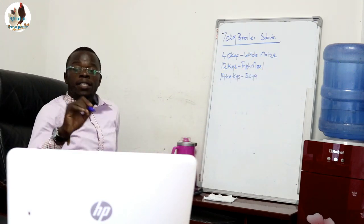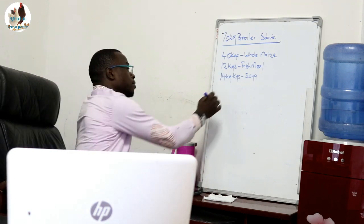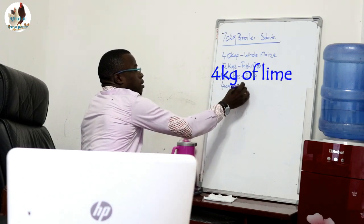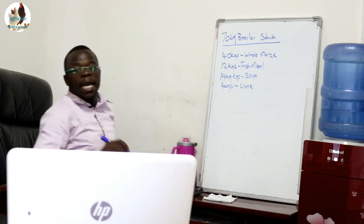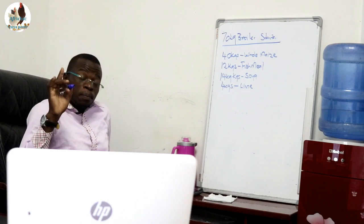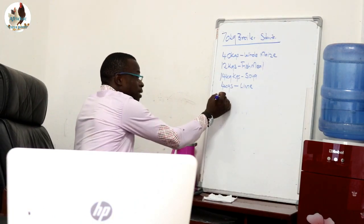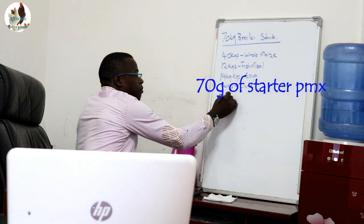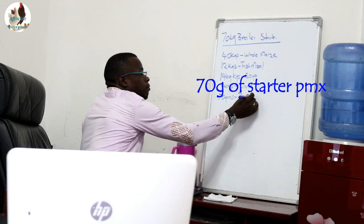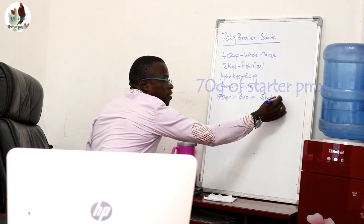You will then need 4 kg of lime — very important. You will need 70 grams of broiler starter premix.